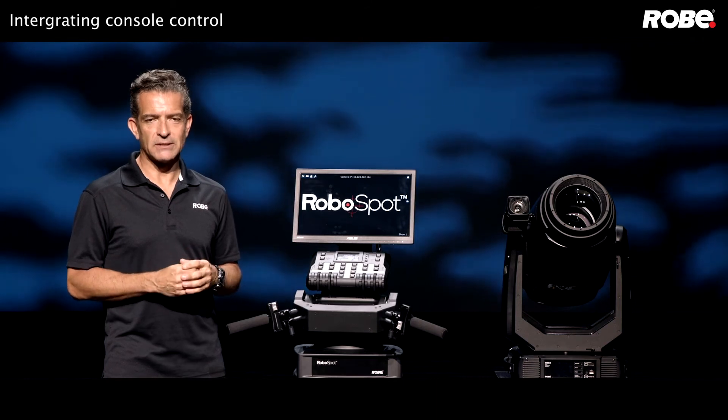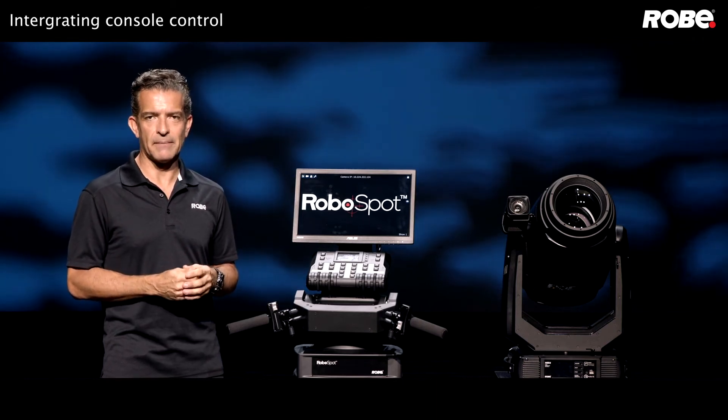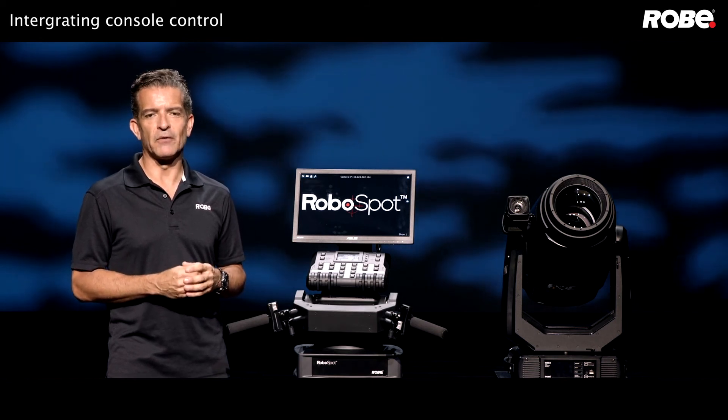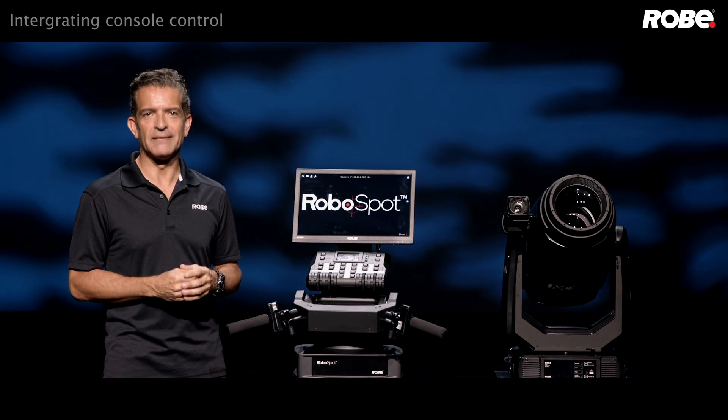If you still have any questions, send an email to info@robylighting.com and we'll make sure you get in touch with someone to help you. Keep an eye out for the next RoboSpot training video, and thanks for watching.